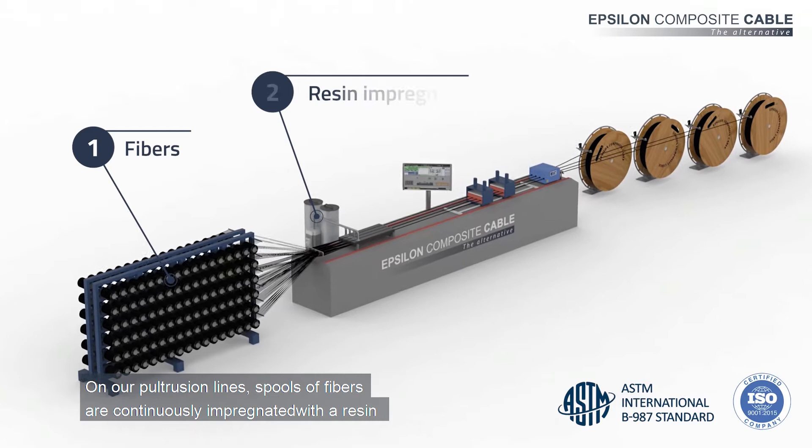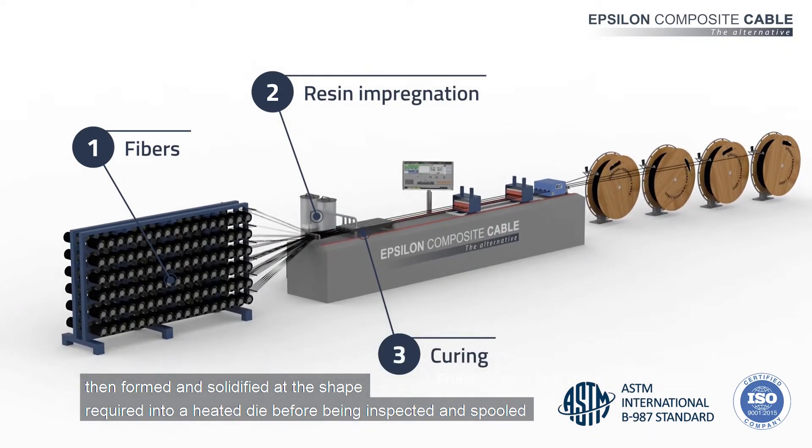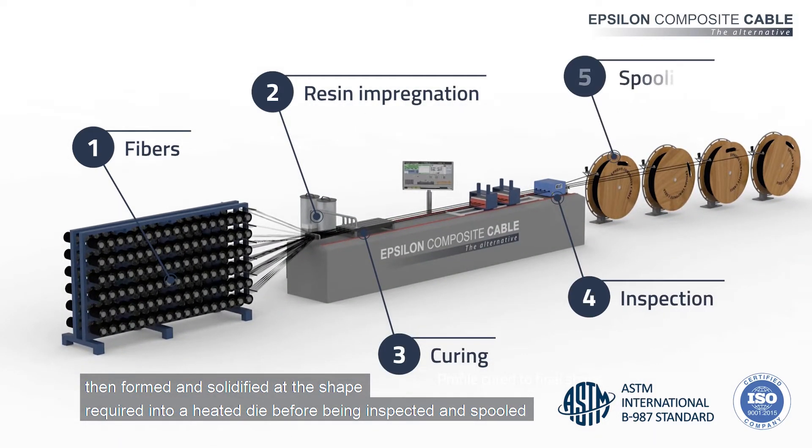On a pultrusion line, spools of fibers are impregnated with a resin, then formed and solidified at the shape required into a heated die before being inspected and spooled.